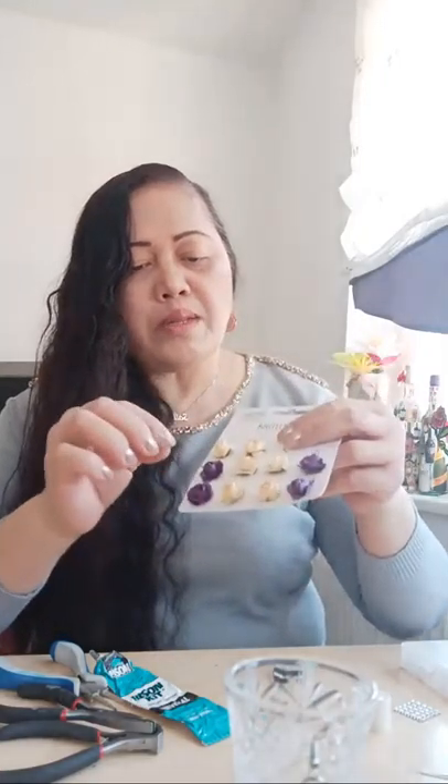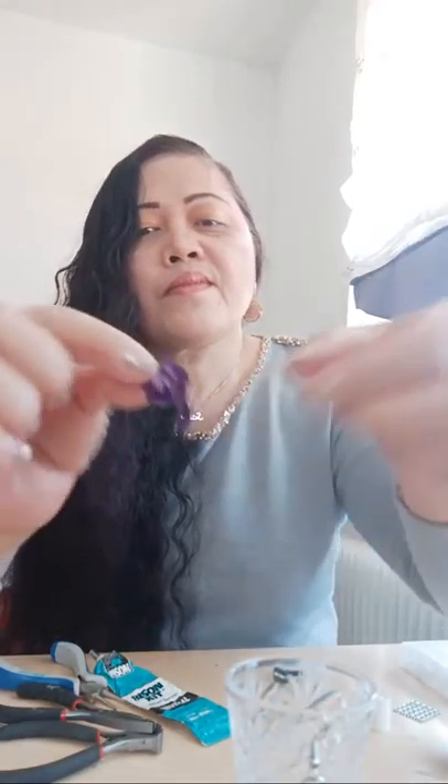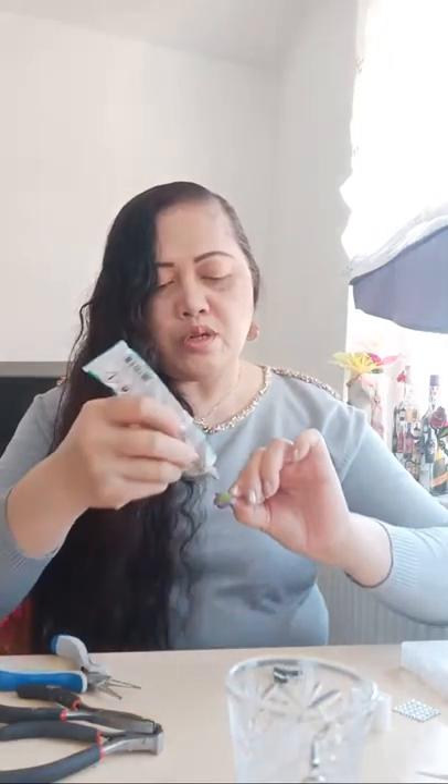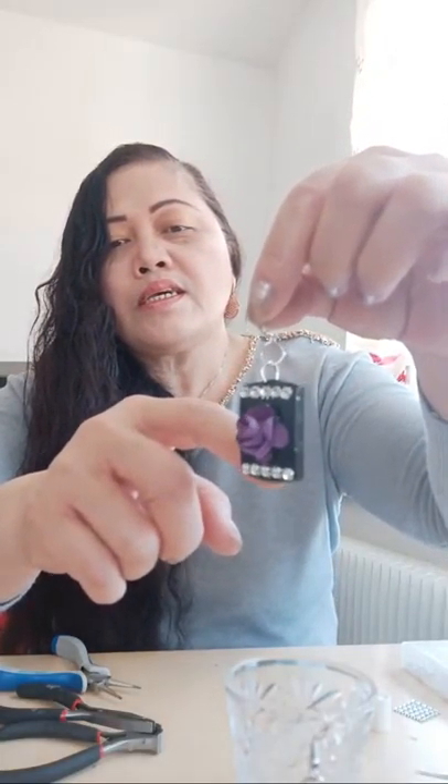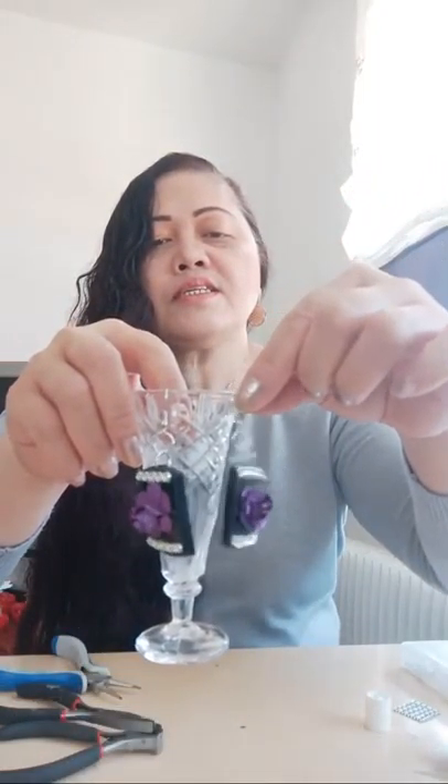I'm going to cut out one piece of the paper rose using the scissor. I will put glue on the back side, and just simply fix it on the center of the earrings. We have already — it's done! Very easy and very quickly. This is our project — a fashion earring made from recycled plastic cups of the shower gel.